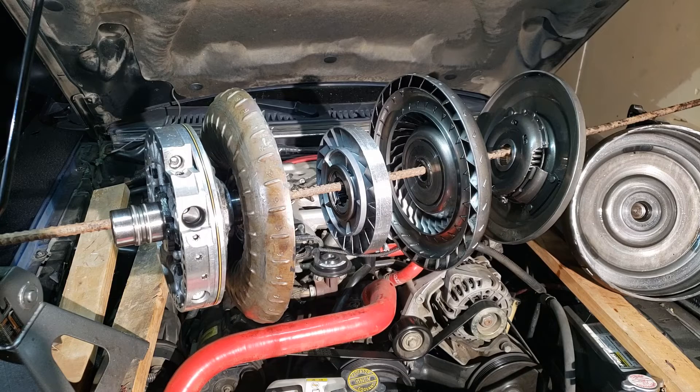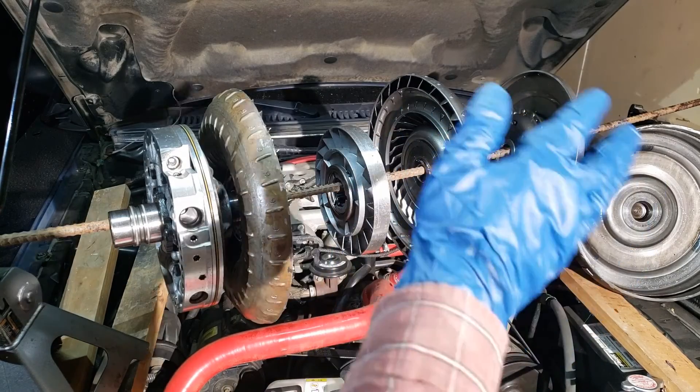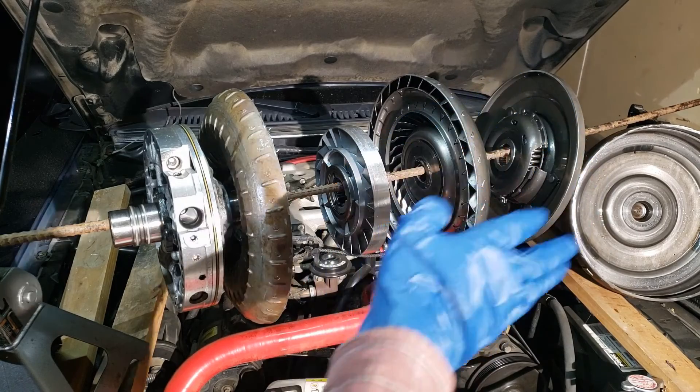We'll end the video with two official ASE sample questions from their official study guide. First: Too much automatic transmission shaft end play could be caused by any of these except — a worn clutch, selective washer, transmission case, or planetary carrier. One of those is not on the transmission when you measure shaft end play. Which one could it be?